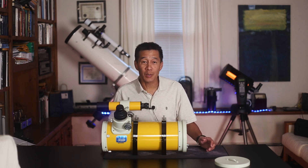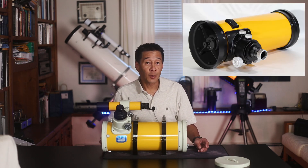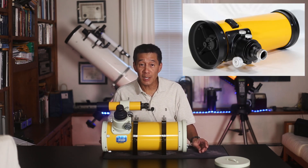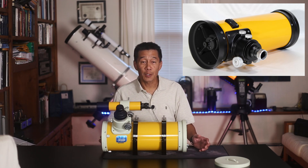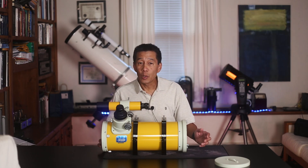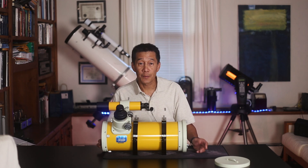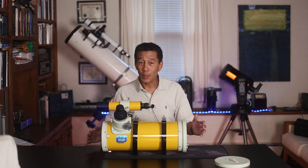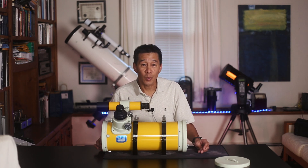This is certainly one of the most rare Takahashi telescopes ever to cross my desk. We want to be sure to differentiate this from the new Epsilon 130D model — the D presumably standing for digital imaging. You can tell the difference because all of these lime green bits have been painted black on the newer version. There's quite a bit of information out there on the new Epsilon 130D with some spectacular photographs, but there's almost nothing about this original telescope.